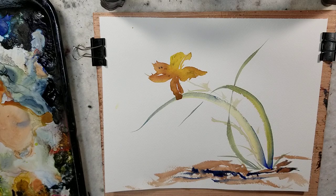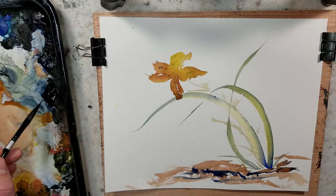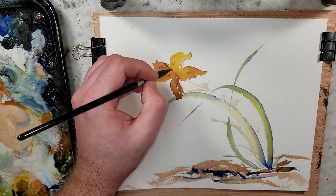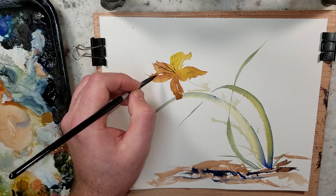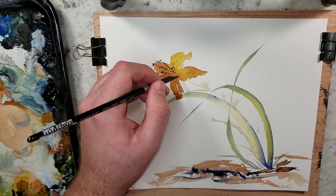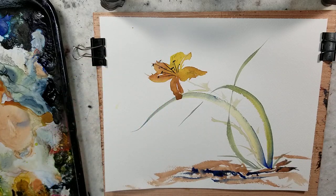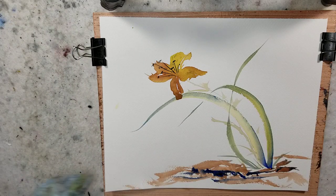Okay, so let's put the stamens in — kind of just finish this off. We're going to use the same brush, the dagger brush, and try to get nice stamen lines. I'm going to do a sideways dot for them. That was Payne's Gray right there, just in case you're wondering or following along.